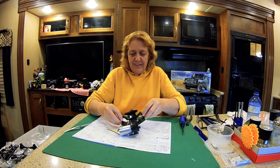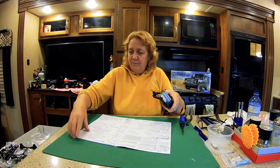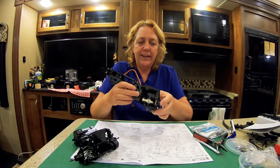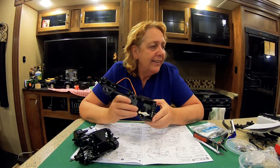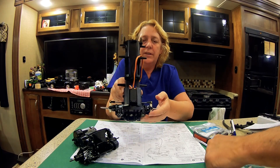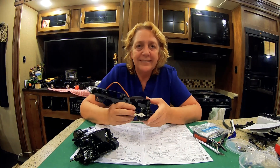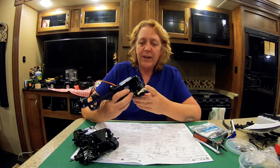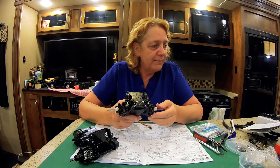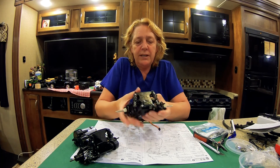I'm going to blast open Bag B, turn the page in the instructions, and see what's next. So I assembled the front half of the chassis. I also built the shocks and mounted them — they look pretty good, they work pretty good, and it was pretty easy to do.